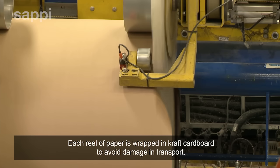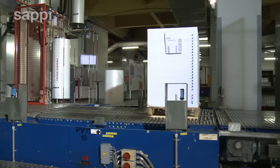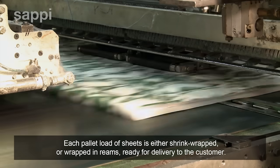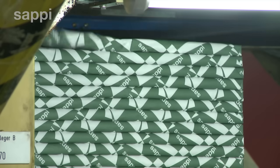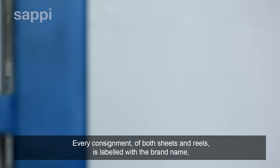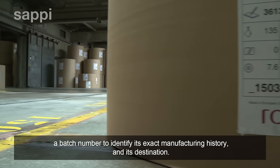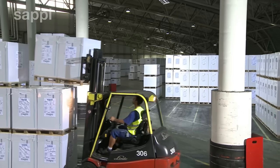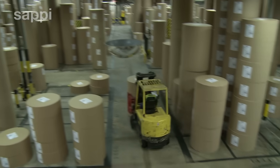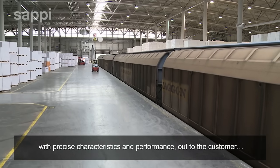Each reel of paper is wrapped in craft cardboard to avoid damage in transport. Each pallet load of sheets is either shrink-wrapped or wrapped in reels ready for delivery to the customer. Every consignment of both sheets and reels is labelled with a brand name and a batch number to identify its exact manufacturing history and its destination. All that remains is to ship the paper — now a branded, quality-controlled product with precise characteristics and performance — out to the customer.